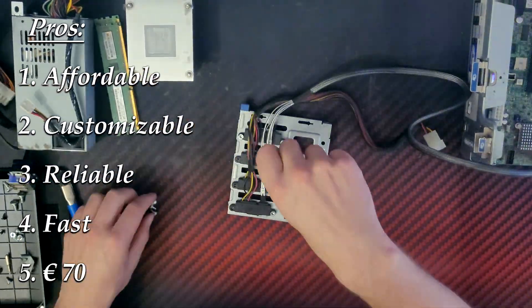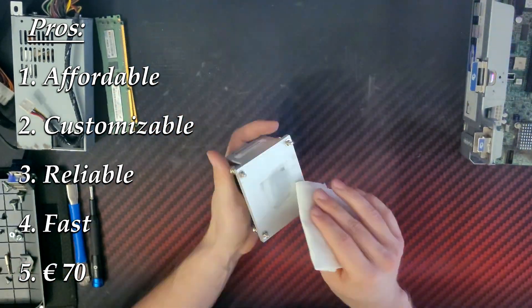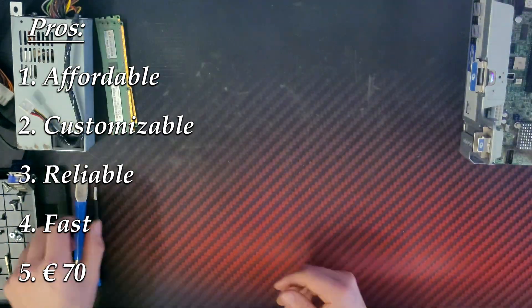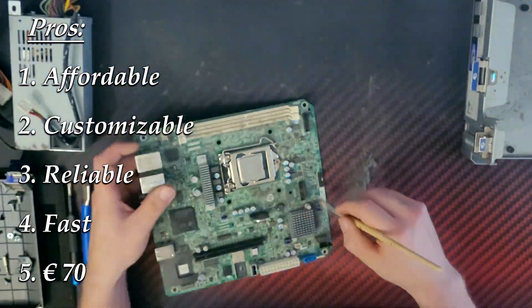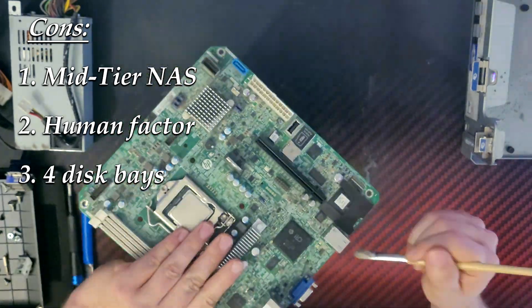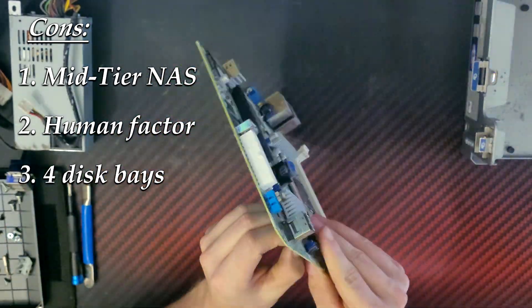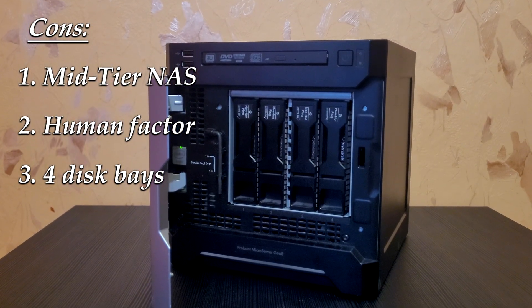There are some drawbacks I want to fix in the future. But overall, the HP Microserver G8 has been a fantastic solution to my storage issues. Here's a quick summary of pros and cons. Pros: it's definitely affordable compared to traditional NAS solutions, customizable because you can upgrade as you go, reliable because HP makes solid hardware for long-term use, and it has fast read and write speeds — all for under 100 euros. Cons: it's not as powerful as high-end NAS options, you may need some tech skills to set it up, and you're limited to a few drive bays, so capacity could be a limitation.